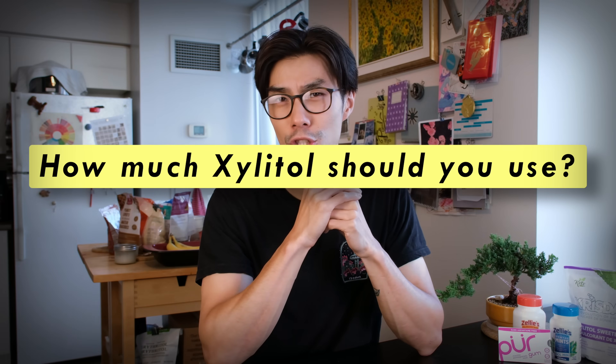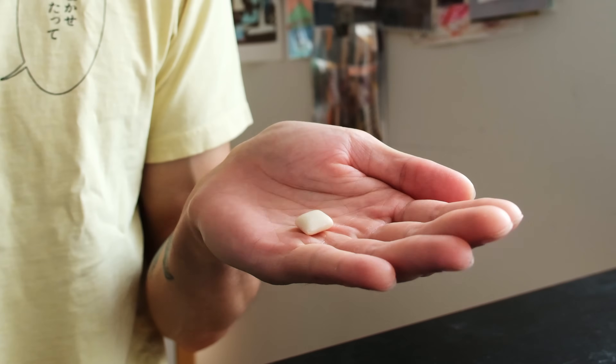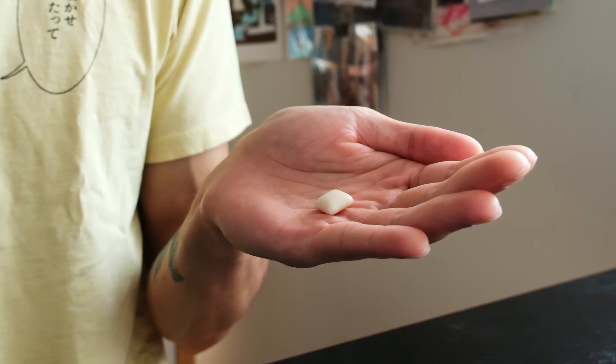So how much Xylitol should you be using? It really depends on the form you're using. If you're using Xylitol gums, you just take one piece of gum, pop it in your mouth, and chew it for two to three minutes — and that's it. For Xylitol mints, it's often a different dosing.